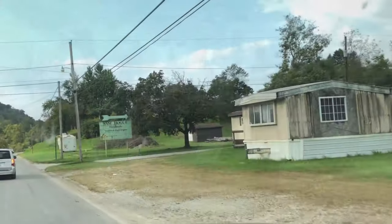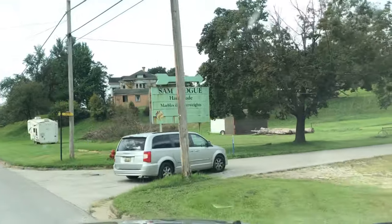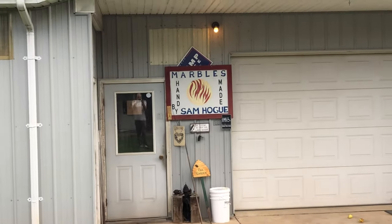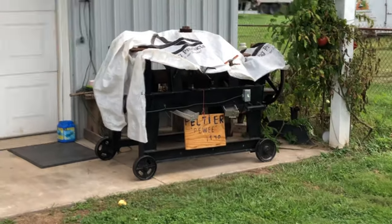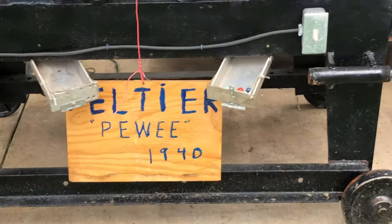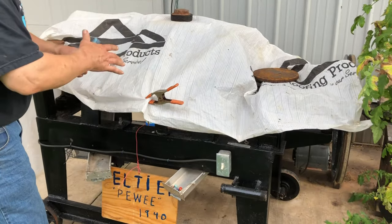On a fine October morning in the rolling hills of West Virginia, while touring the area with marble friend David Tamulevich, I had no idea what we were about to stumble upon. We're so lucky — here is the Peltier Peewee machine. Oh wow, oh my god, how about that? Just waiting to welcome us. What a treat.